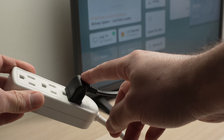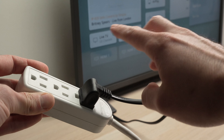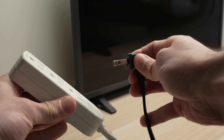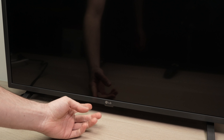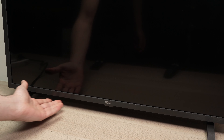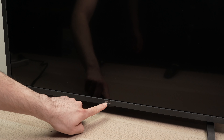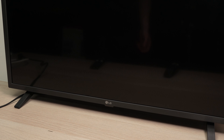Unplug your LG TV from the wall socket or from the power strip, even if it's turned on — this does not matter, simply pull the plug. Now set this aside and we need to find the power button that is located under your LG TV. Sometimes it's right under the LG logo but other times it's on the right side or the left side.